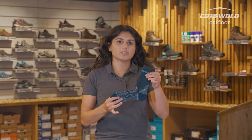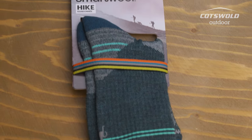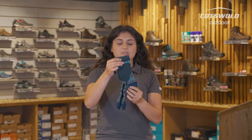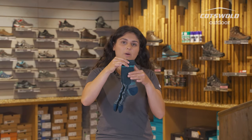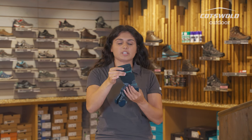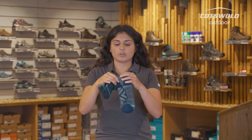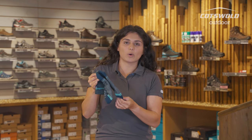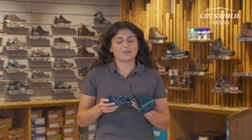Next up, we're on to our crew height or kind of boot height socks. The ones I've got with me today are the Smartwool Women's Full Cushion Hike Crew Sock. As you can see, these ones are quite a lot higher. They're really going to come up and above the boot, so you've got plenty of protection there. You've got good cushioning, once again, around the heel, under the foot and in the toe box, so you're getting full comfort when you're out and about.